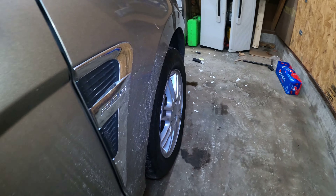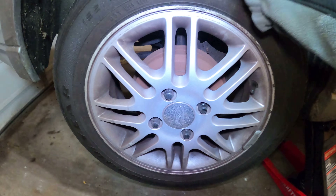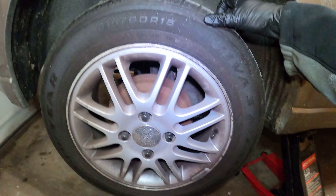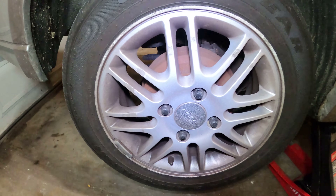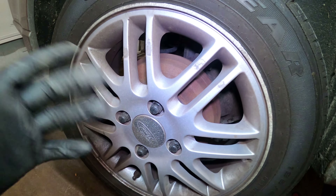This tire is nice in front — let's see what they broke. All right, we got it up in the air on jack stands. Oh, looky there. Yeah, so far the hub is bad. Wheel bearing — probably wheel bearing on these.